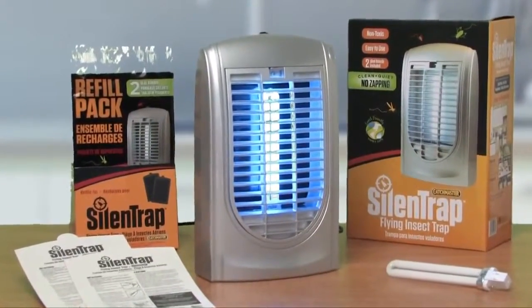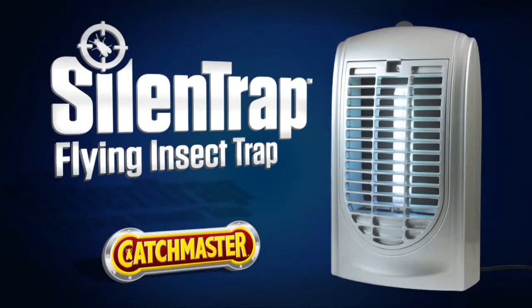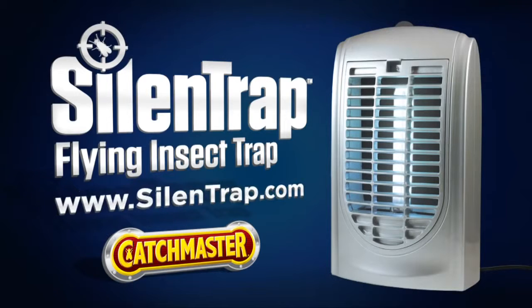Discreet, easy to use, and effectively catches flying insects. Visit our website for more information and tips at SilentTrap.com.